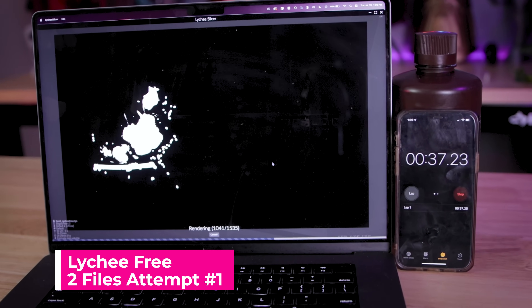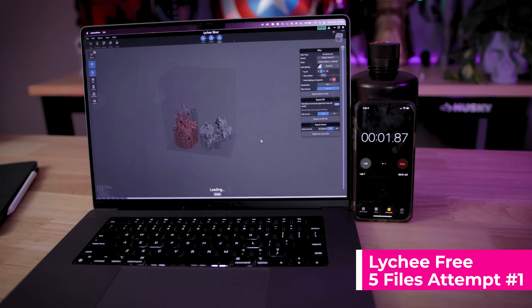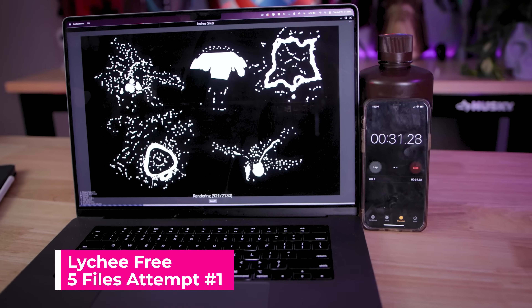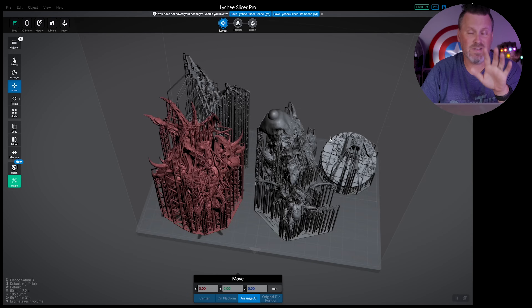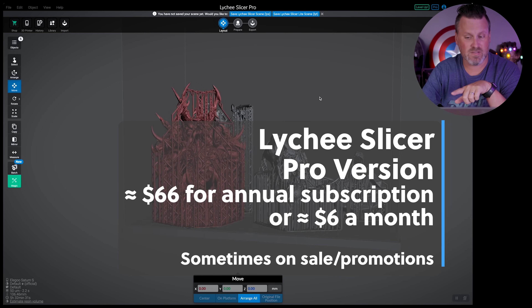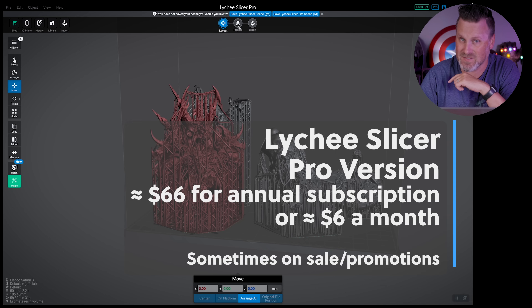The really cool thing about Lychee Slicer is that it immediately begins slicing your files as soon as you hit go, unlike ChituBox which seems to take a handful of seconds to actually kick in and start slicing things. I also love the fact that you can actually see it slicing while it's doing its thing. Next up is the pro version of Lychee Slicer — we're going to arrange our models on the build plate and get this sliced up.